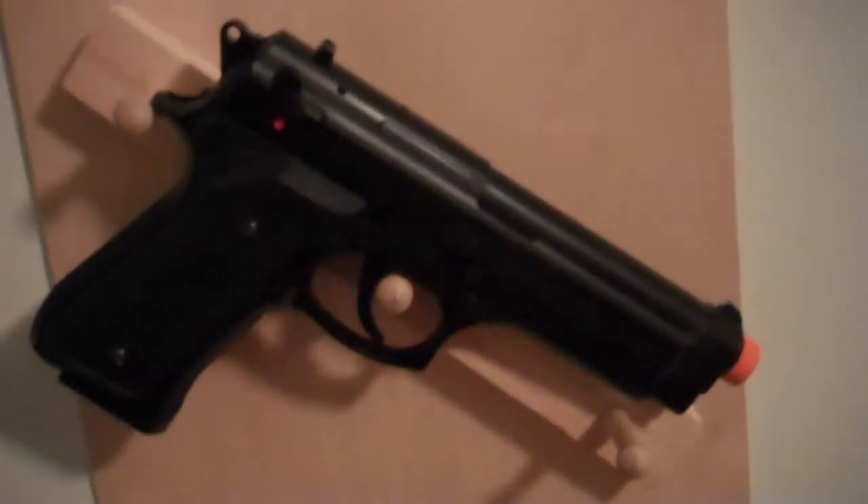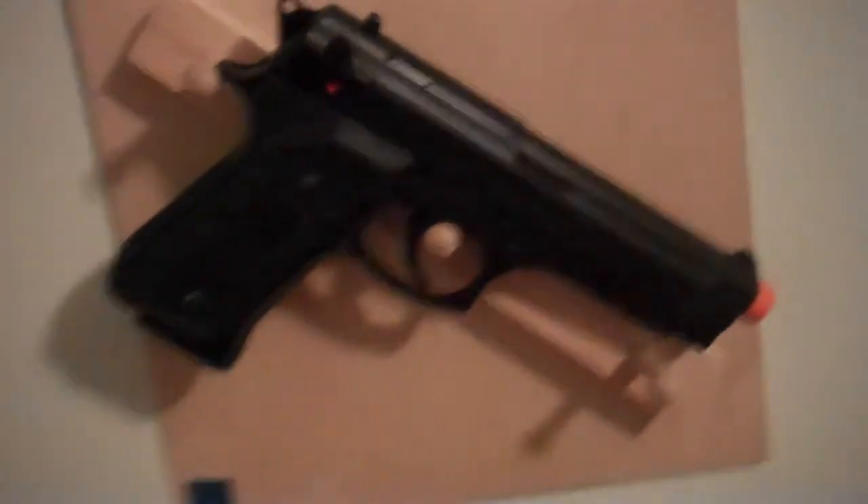This is a video from Airsoft and Gaming on my Airsoft collection. I don't have a lot of BB guns as of this moment because I used to live in the city, and it just really worked out.